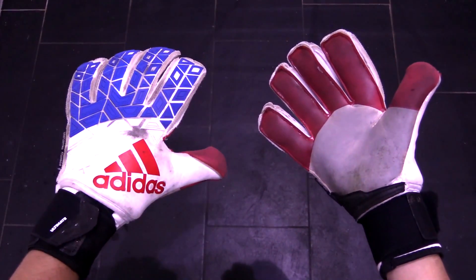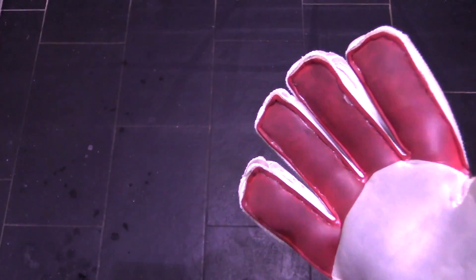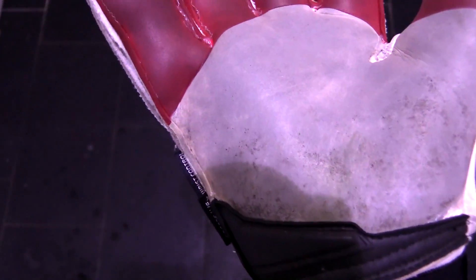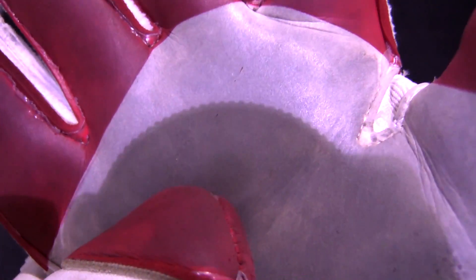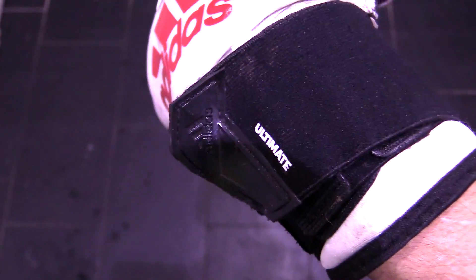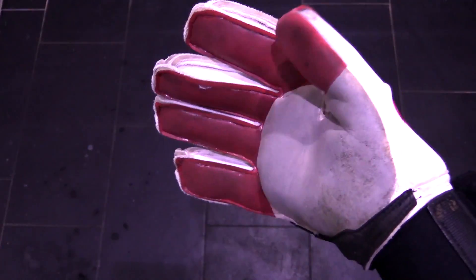Let's take a look at the gloves after a month's worth of use on mainly grass fields. I was pleasantly surprised by how well the EvoZone latex on these Trans Ultimates are doing. There are no tears on the palms at all and even the abrasion zone is looking like it is in tip-top shape. Overall, the EvoZone latex on these Ultimates performed extremely well and definitely a lot better than the other Trans models when it came to durability.